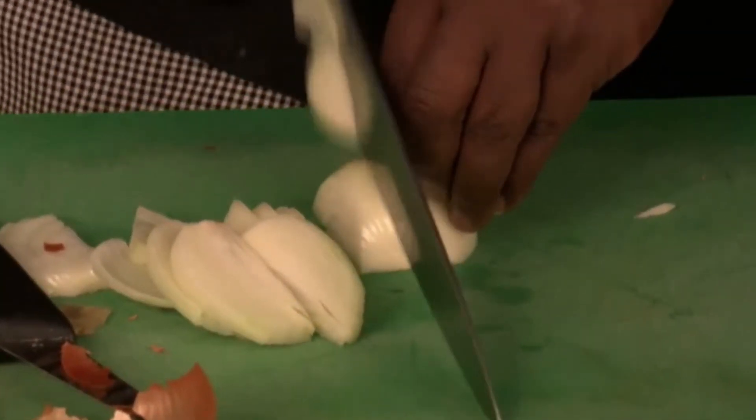You'll also need to roughly chop a medium onion and finely dice some fresh garlic.